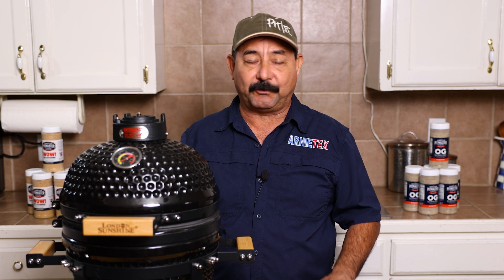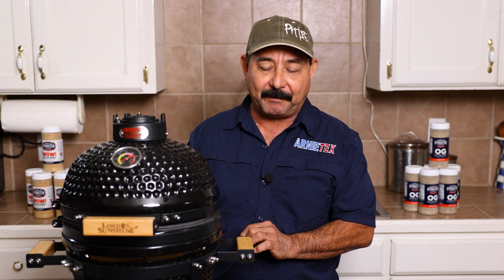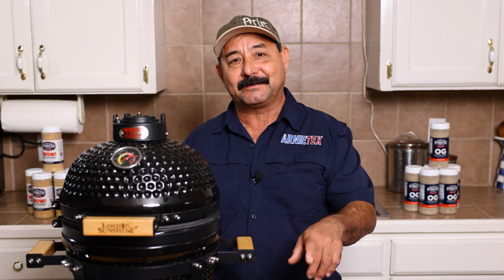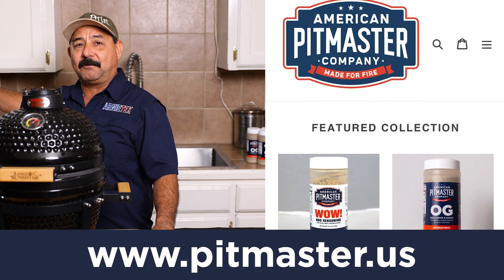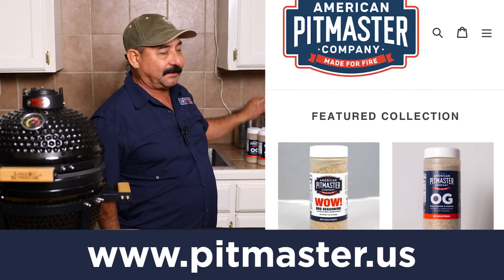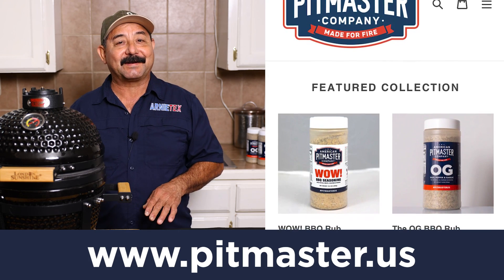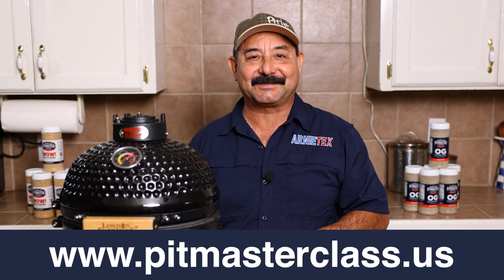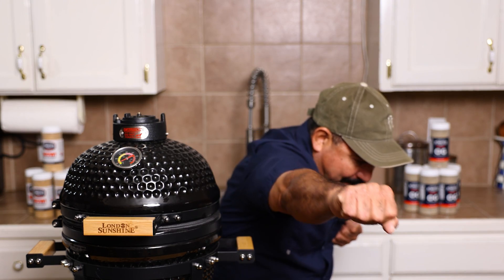I hope you enjoyed this video — we certainly enjoyed making it. I've certainly enjoyed cooking on this little London Sunshine Mini Kamado grill; it does a fantastic job. If you enjoyed this video, go ahead and hit the like button and subscribe so you don't miss any videos from Arnie Tech. If you're interested in my APC Wow barbecue rub or my APC OG rub — which is just salt, pepper, and garlic in the perfect ratio — you can go to pitmaster.us. To up your barbecue game, go to pitmasterclass.us. Thanks for watching — appreciate each and every one of you. Keep the smoke light, make it work!